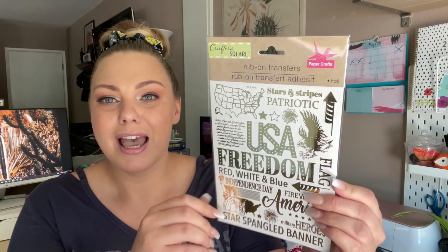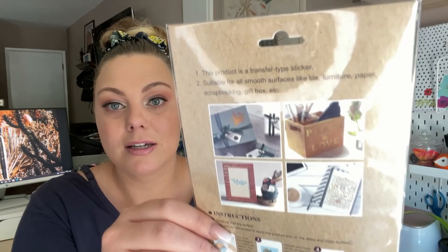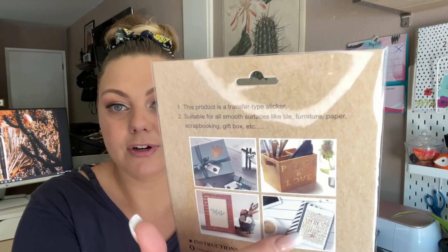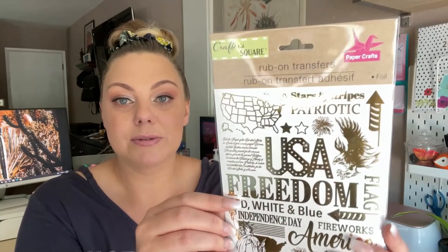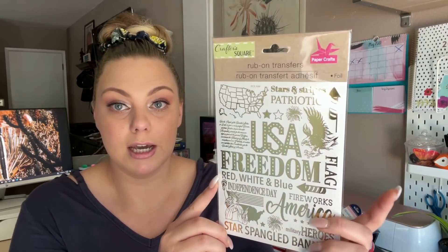Next I have some rub-on transfers. I'm pretty sure I already have this set. These are Dollar Tree's rub-on transfers — I love these. I've used them on paper crafts. They rub onto wood, paper, and cardboard very well, and there are instructions on the back. This would be an amazing pickup for some patriotic DIY decor.